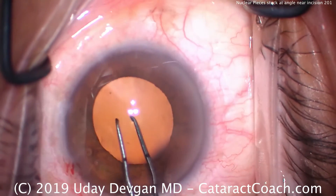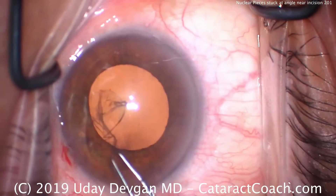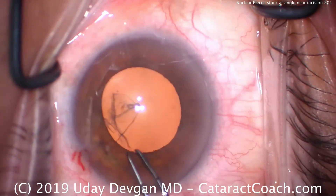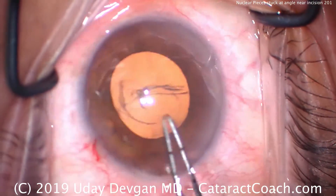Now we'll make our capsulorhexis. We can see that the pupil is probably a little bit under 5 millimeters, so we want to make this capsulorhexis large, at least 5 millimeters in diameter, making it just along the pupil margin. And that looks pretty good — we'll pivot around and finish that rhexis up.